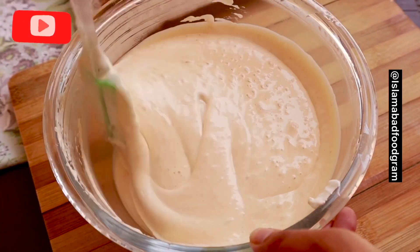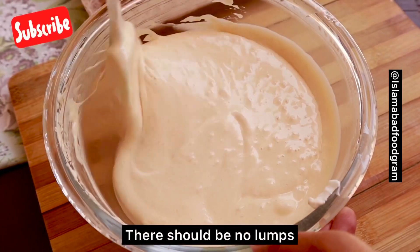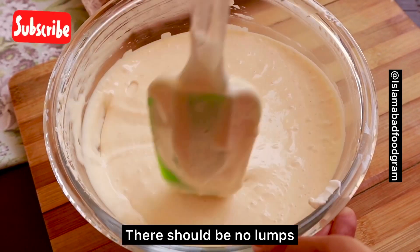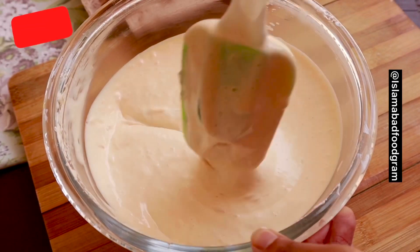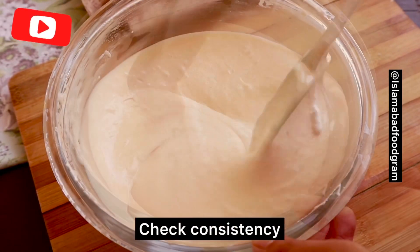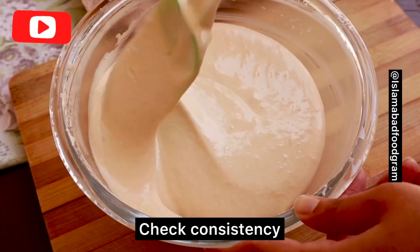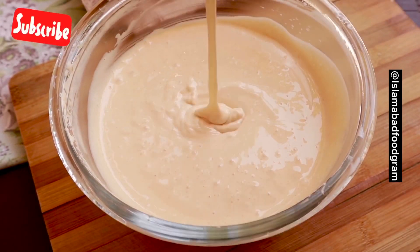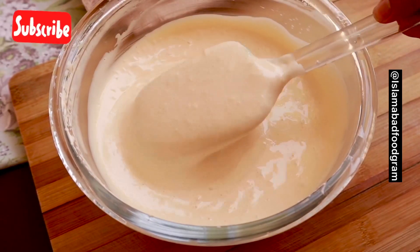Make sure that there are no lumps in the mixture. When you mix it well, we will make sure our mixture is ready. You can see the consistency here — our mixture needs to be the same texture. It should not be watery and runny, but thick. That is exactly the right consistency.